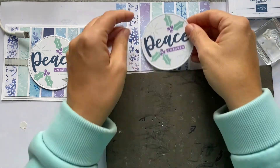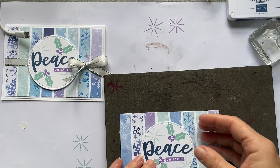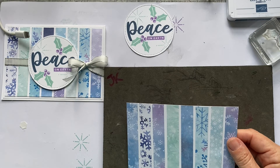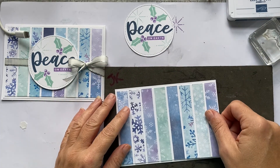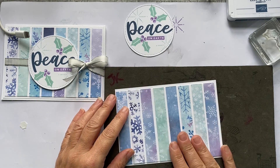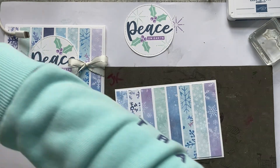And now everybody's favourite bit — putting some ribbon on. But first we're going to stick this stamped piece down onto our larger piece, which gives us a border all the way around as well as in between the strips of paper.